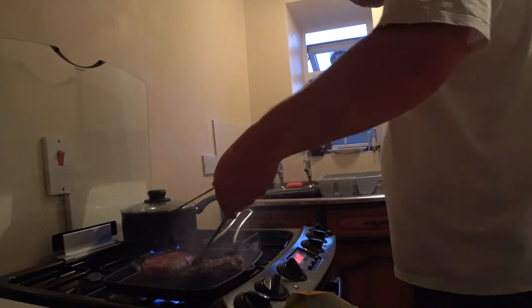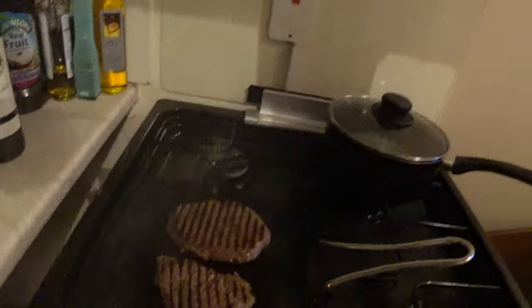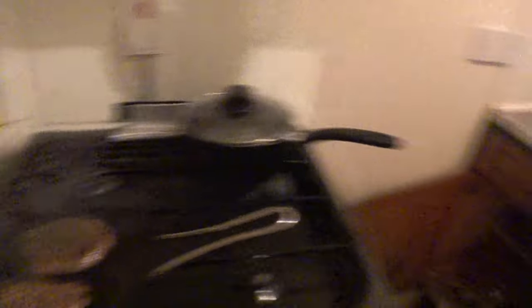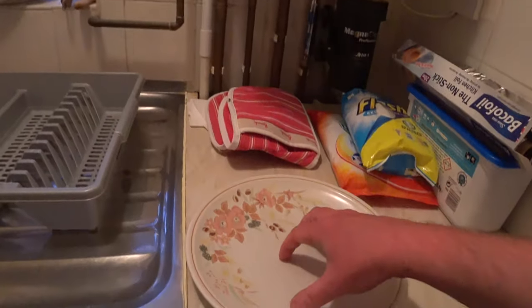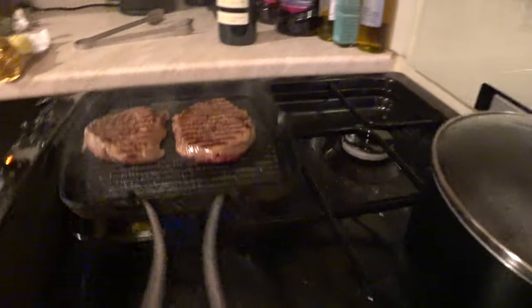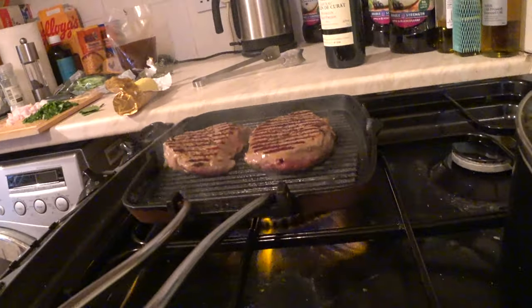Looking good — turn them over. About another half a minute, then I'm going to turn them over. Nice colour to them. A couple of minutes on this side, then take them off and let them rest. I've got this plate, the same size as this plate — I'm going to rest them on there. They'll be on there for a good few minutes. The plates are at room temperature — I don't put them in the oven.